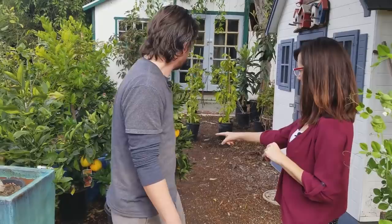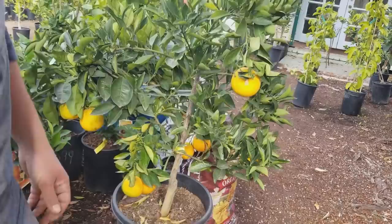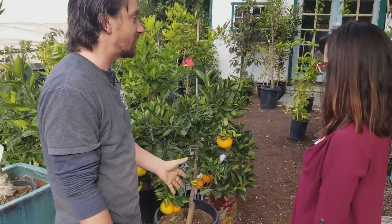All they really carry these days are semi-dwarfs because of how many requests they get, and they still bear so much fruit it's really worth it. A normal citrus tree can reach over 20 feet tall and then you can't get the fruit, and most people don't have that space in their yard. The alternative is a semi-dwarf that maxes out at about 8 to 10 feet in the ground, and even more compact in a pot.